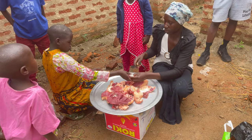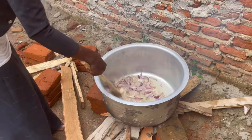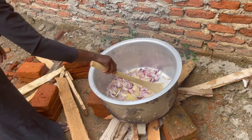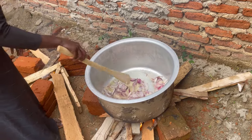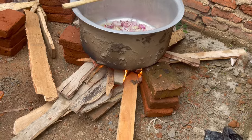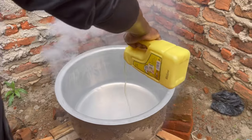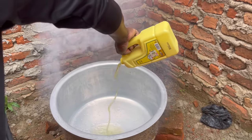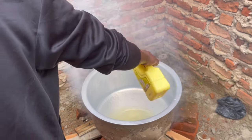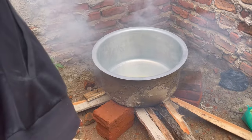Thank you so much for subscribing and supporting. Today we are going to show you how to prepare food for the kids. They are frying onions. I believe you would like to taste because it's gonna be delicious. Today we are preparing food which is called the Pidal. I hope you like it. Just continue watching. I believe you may try it out and see how delicious it is.